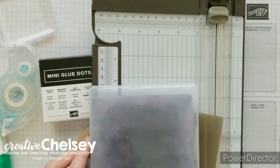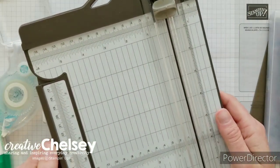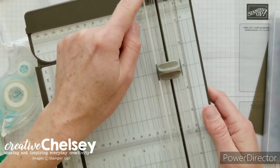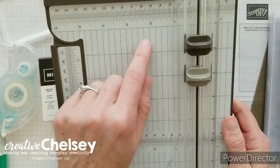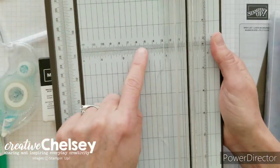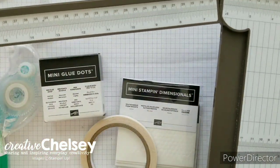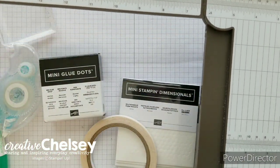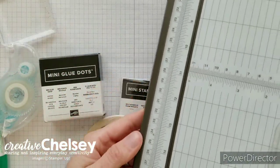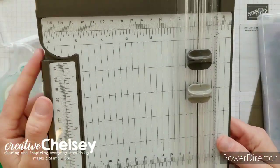Let's next move to the paper trimmer. This is Stampin' Up's newer paper trimmer — it came out about a year ago, and it has both a scoring blade and a cutting blade. It comes with both types of measuring systems, with measuring in the middle and at the bottom. This arm folds out and is nice and sturdy, so it locks in place, and when it comes back down it has another locking mechanism so it stays in place and doesn't swing out on you. It's just a really great product and I've really enjoyed using it.